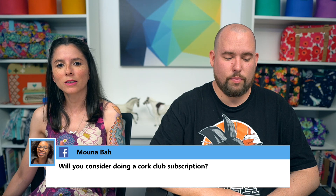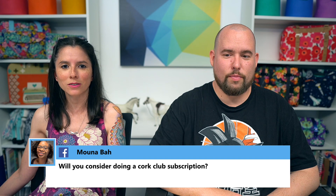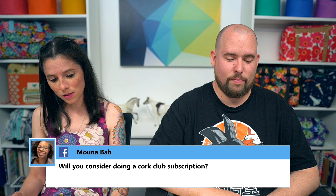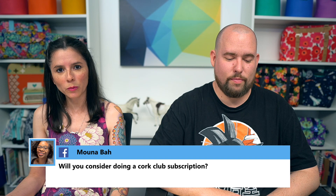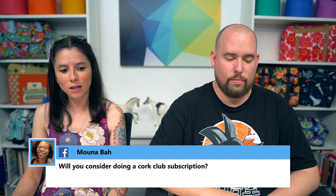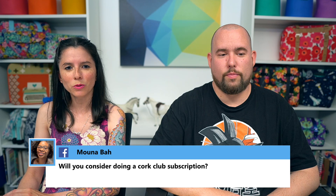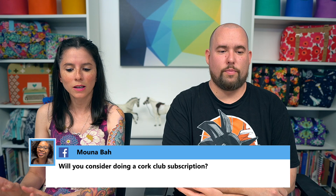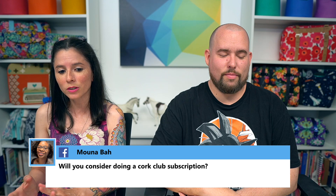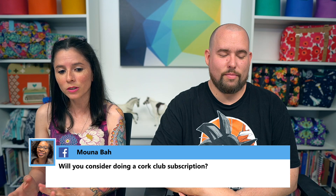Someone asked about bringing back the Cork Club subscription. We did it a few years ago and I've said every year we'll bring it back, but it still hasn't happened. The main issues are space and man-hours — our full-time employee's days are already full just packing orders, and COVID makes it even harder to manage. Personally I'd love to do Cork Club again, but realistically it won't work right now. All six free Cork Club project videos are still available on YouTube and the website.